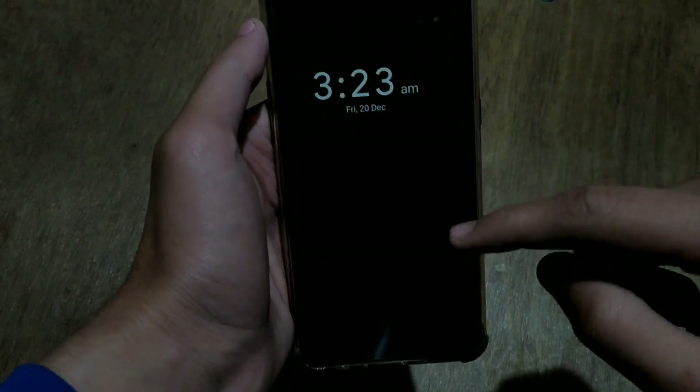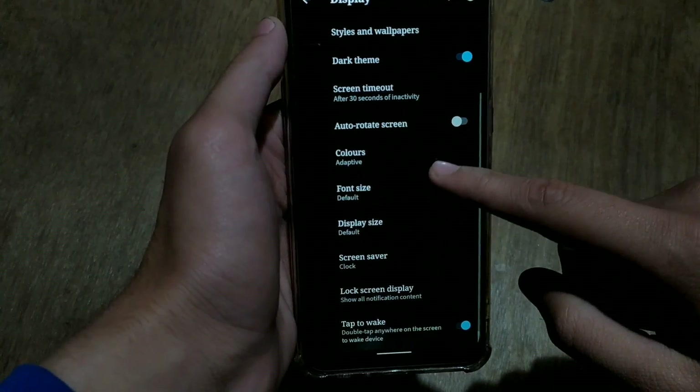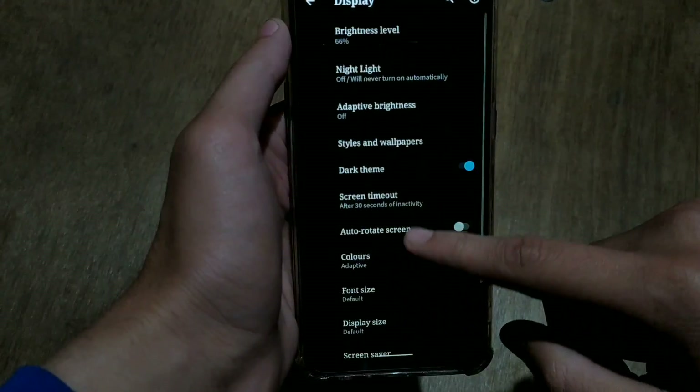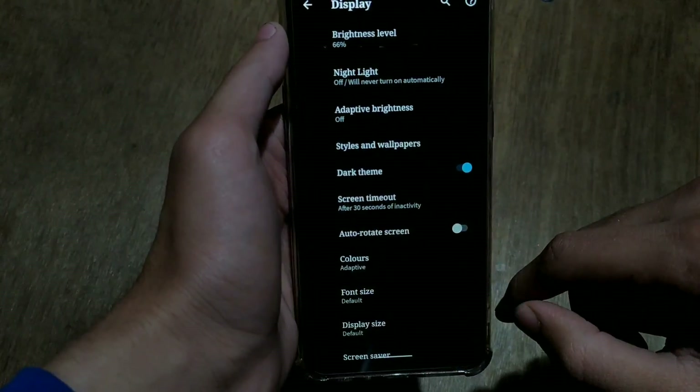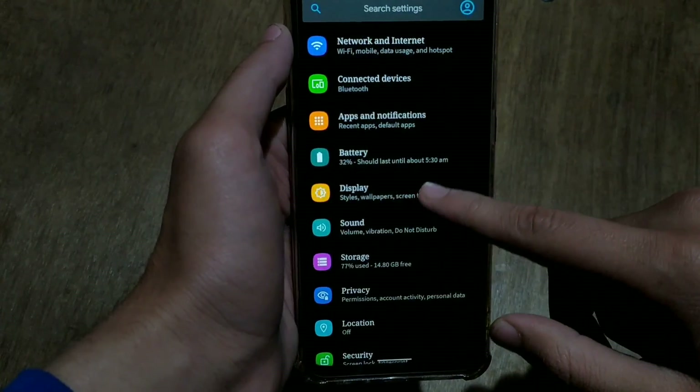This ROM is best for those who like to experience stock Android. You can enable the screen saver, but there is no option for ambient display or always-on display. That covers all the display settings.